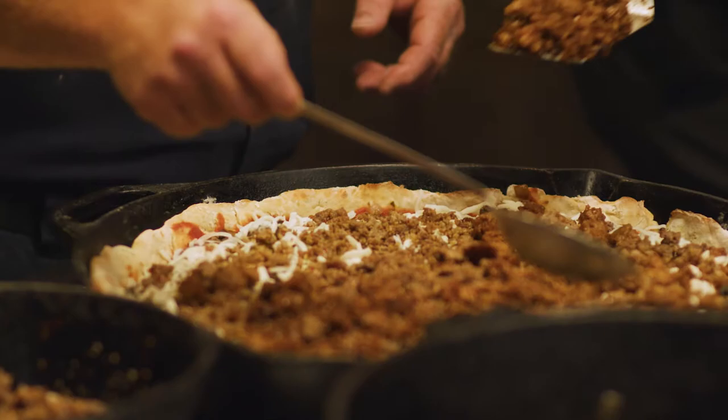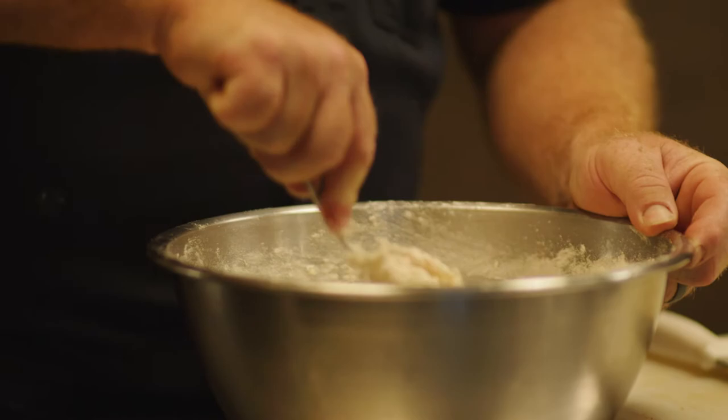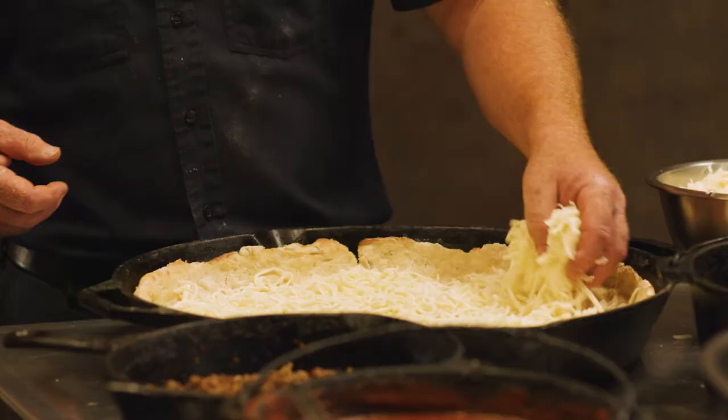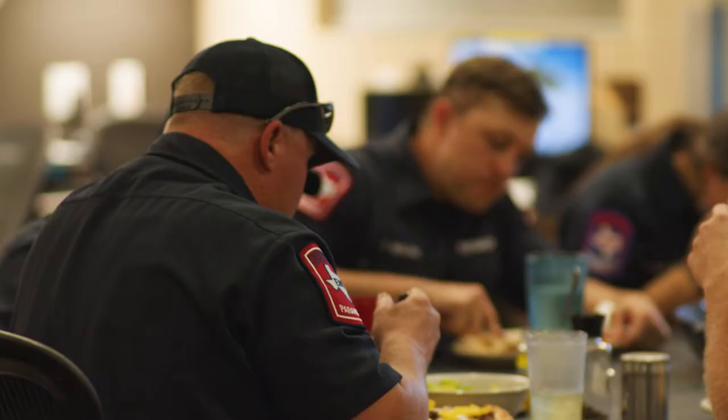The recipe I use is one that I shoot from the hip — there's not anything particular, I just try different things. It's never one that comes out the same. The hardest part of cooking this pizza would be the dough: trying to get the right texture, getting it pushed into the corners of the pan, and making sure you've got all the right thicknesses where you want them.